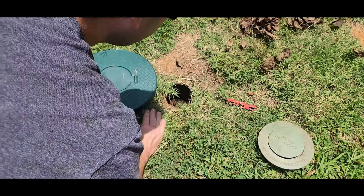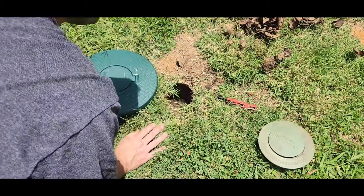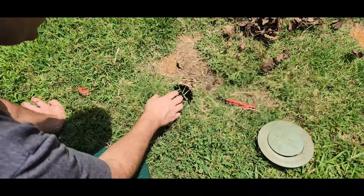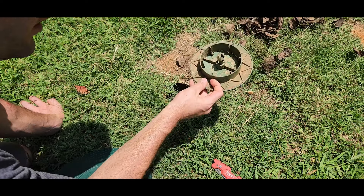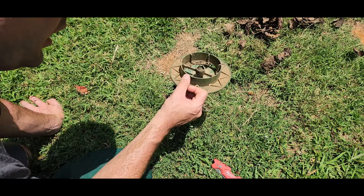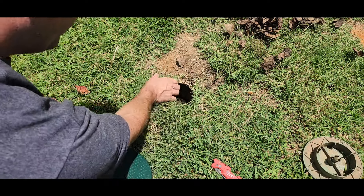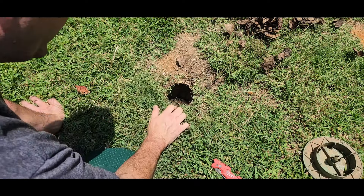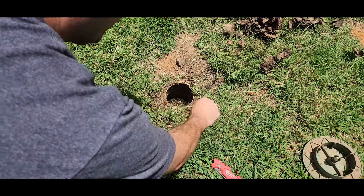I'm gonna pull this out — leaves, sticks — alright, everything's good. All I have to do is pull that lid off. These things are made to pop off in high-pressure situations so that you don't have a complete system backup. If enough pressure builds up and pushes against it, it'll blow that lid right off, and that's good — it's meant to be that way.